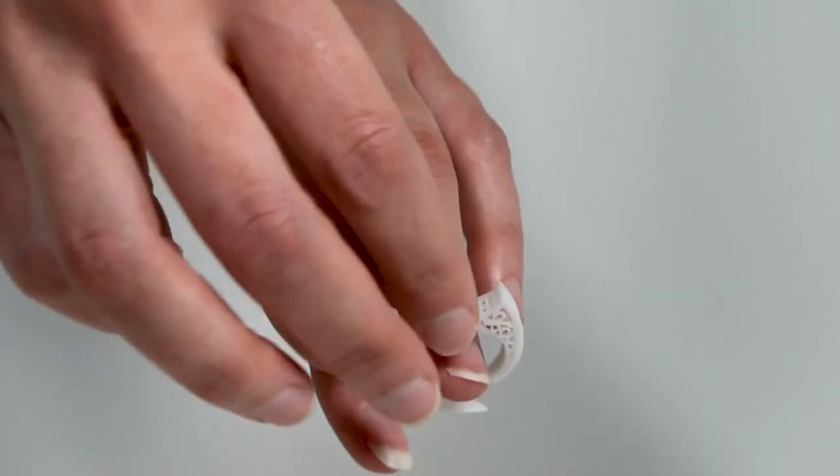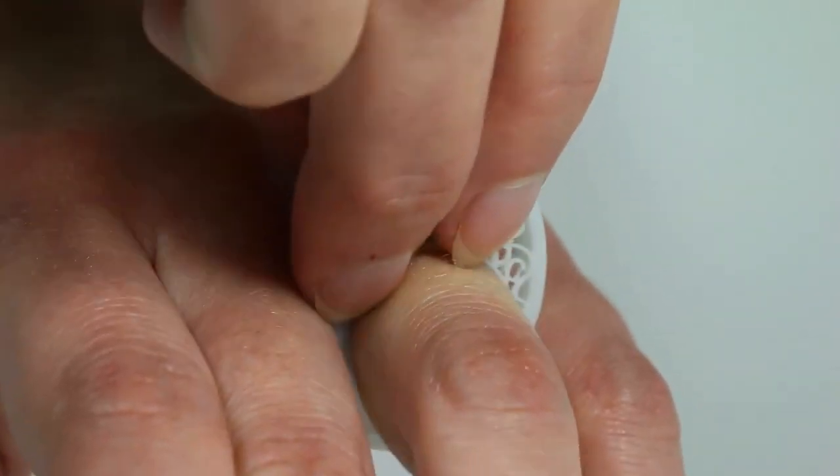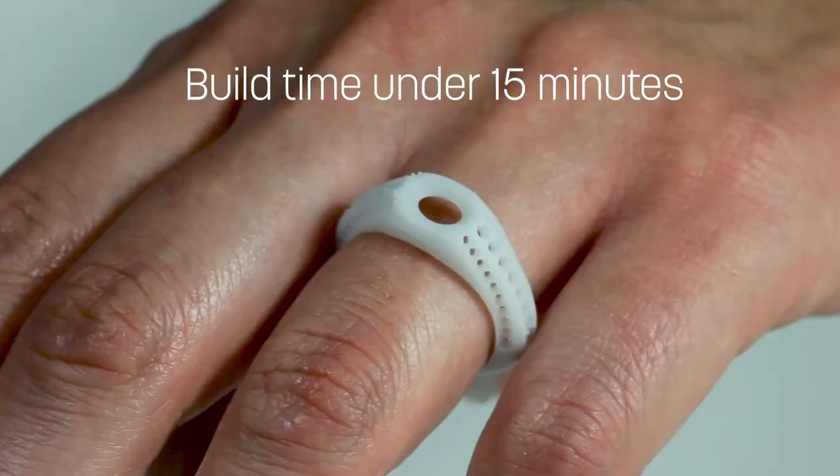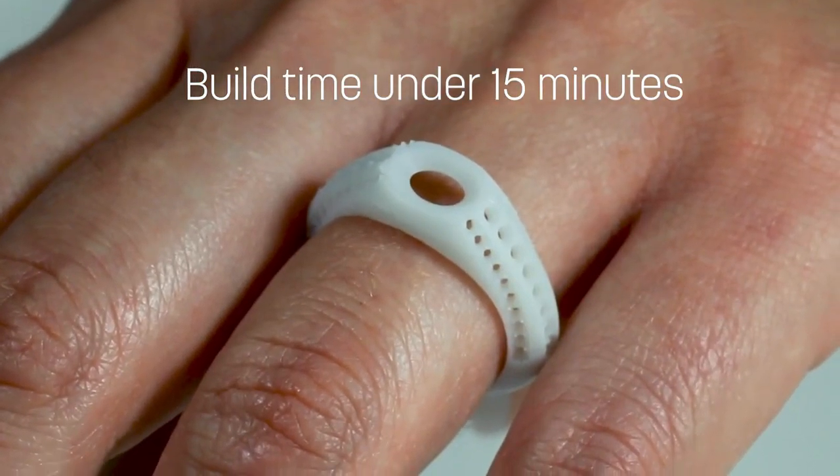This allows designers and retail stores to put custom design pieces into their customers' hands in record time — less than 15 minutes for an average ring measuring 32 millimeters high.